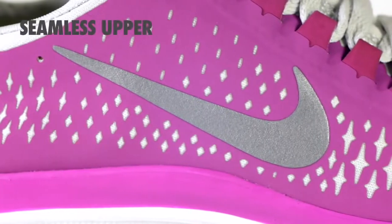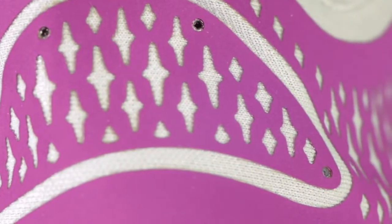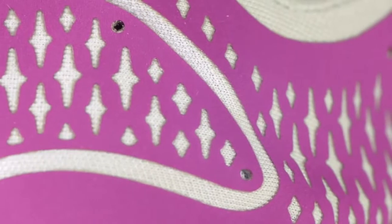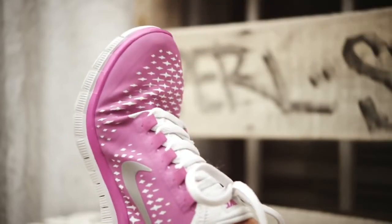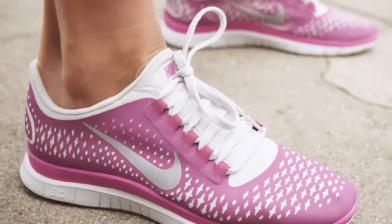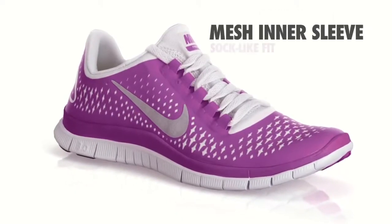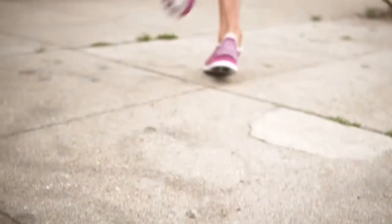It starts with a seamless upper that creates lightweight support where you need it. Nike designers cut laser perforations of varying sizes into the super thin composite material. Larger perforations are used in areas that need greater flexibility and ventilation. Smaller perforations are in areas that demand more support. As the more supportive material is cut away, it exposes the stretchier mesh for greater flexibility and a sock-like fit.